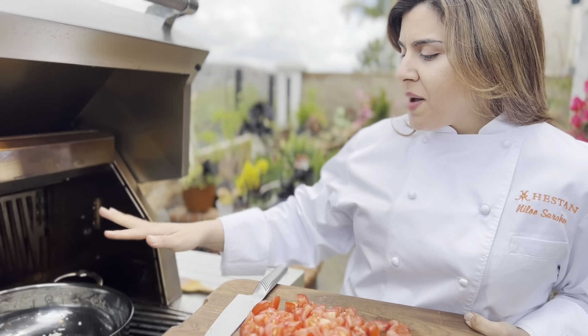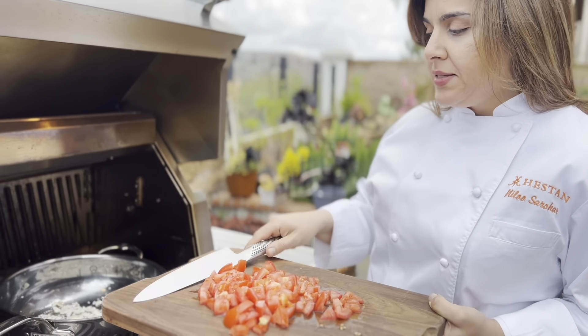The shallots have been sauteing for about five or six minutes and I'm going to add in two diced tomatoes.